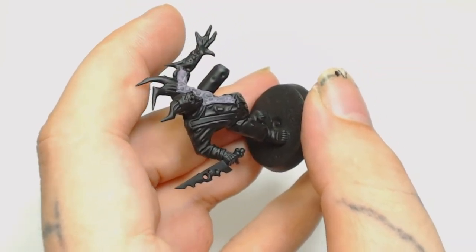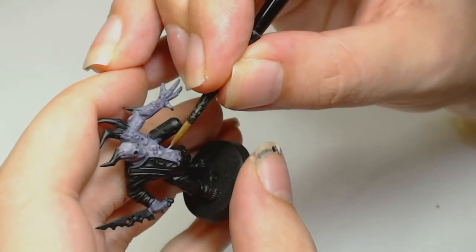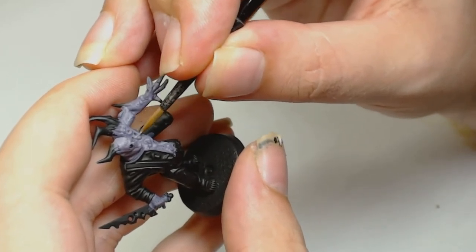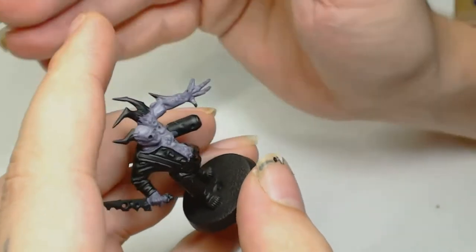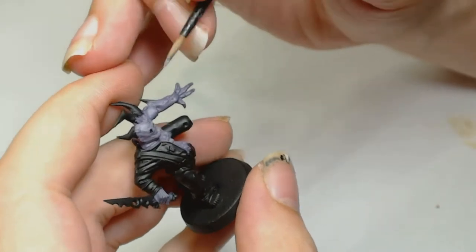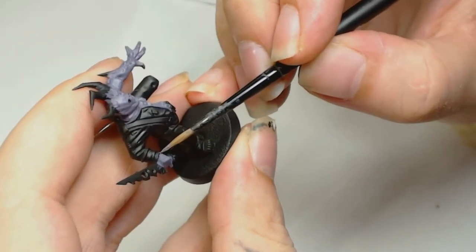The next colour was Fiend Grey watered down even more. As you can see I'm just using a very small brush and we're just pulling that from the recessed areas to the top to highlight all the muscle textures, the guts, the warts, and also the knuckles because they're going to want to stand out a bit. You can basically edge highlight those knuckles with this colour.